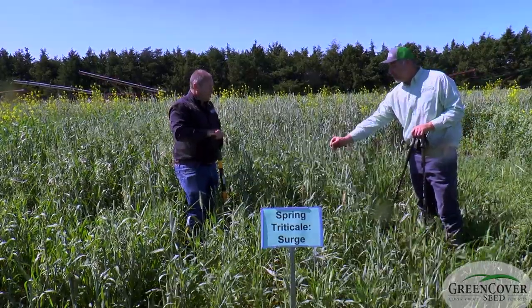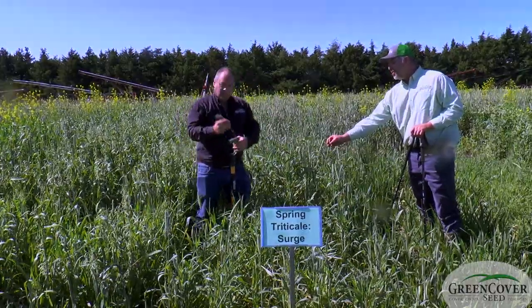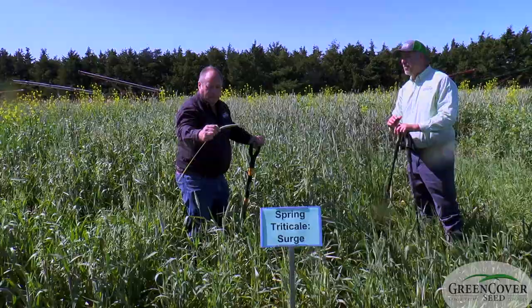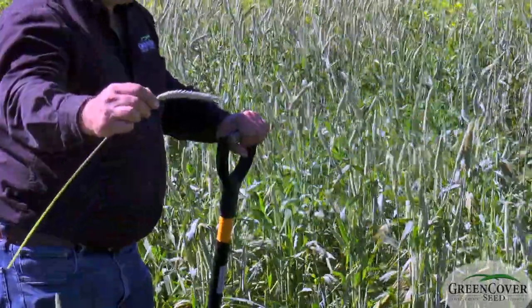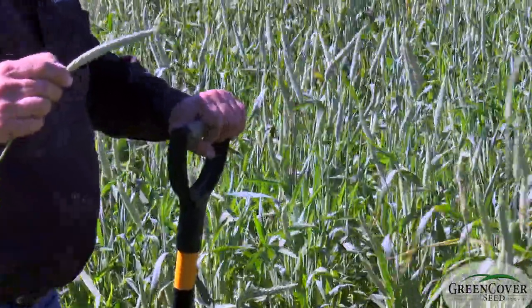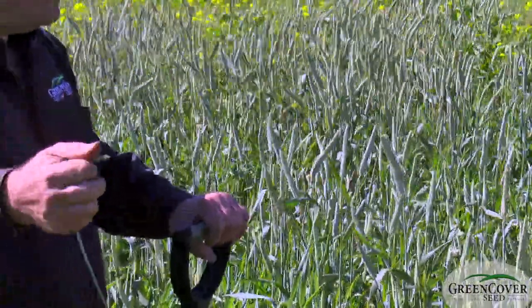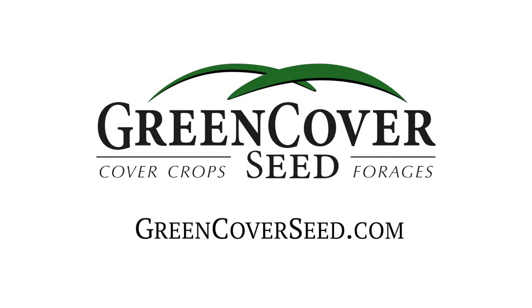This variety is also what we call awnletted. You can see it's fully headed out and the awns on here are extremely short — in fact you can barely see them, so it's not truly beardless but it is awnletted. If you're grazing this or going to hay it after it's headed out, there are none of those beards that could potentially cause issues for grazing. It's very soft — you don't get lumpy jaw out of this.